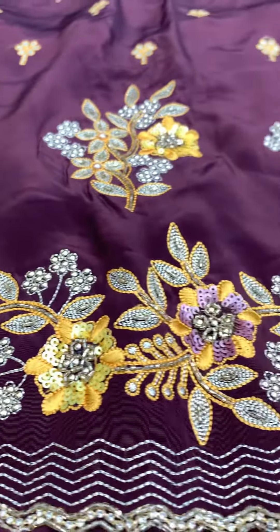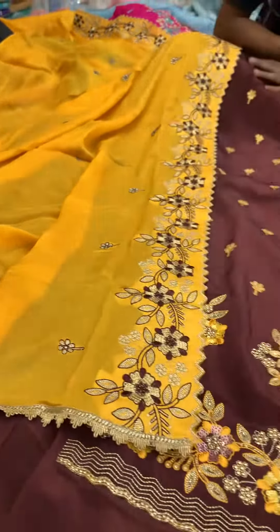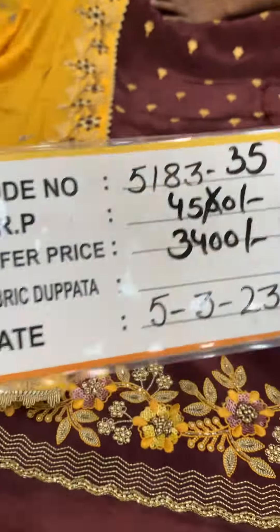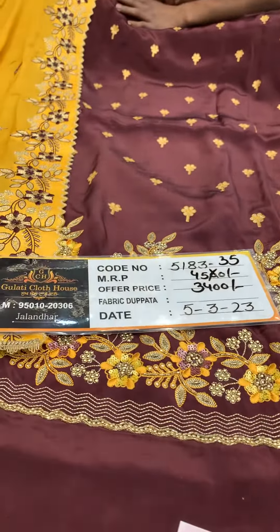The quality is fresh. The big thing is like this. The MRP range is $4400. The offer price is $4400. Thank you.